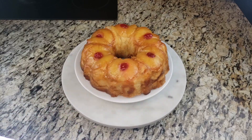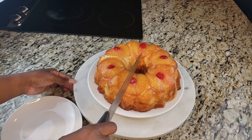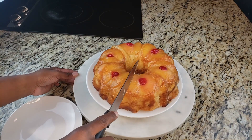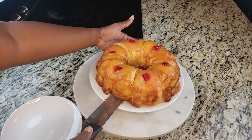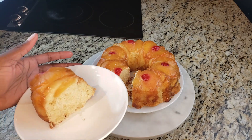We inverted our cake after letting it stand for 20 minutes and y'all, it is good to go. We're going to cut a nice little slice — look at that cake, so nice and so moist. Look how it came out!